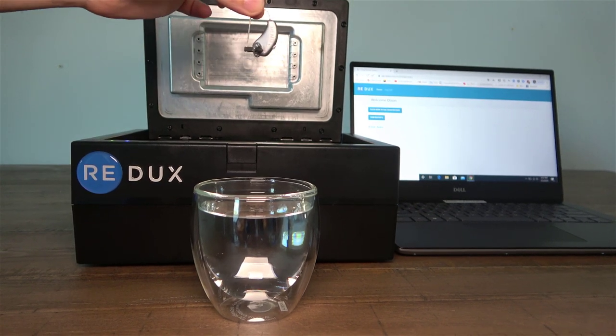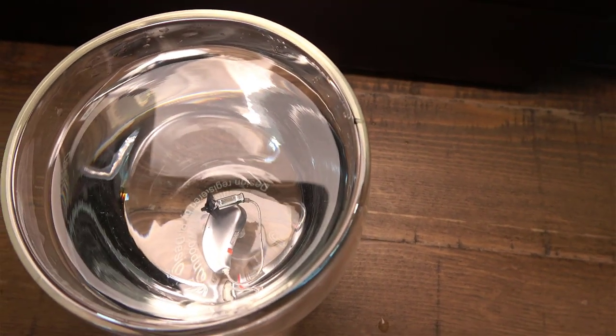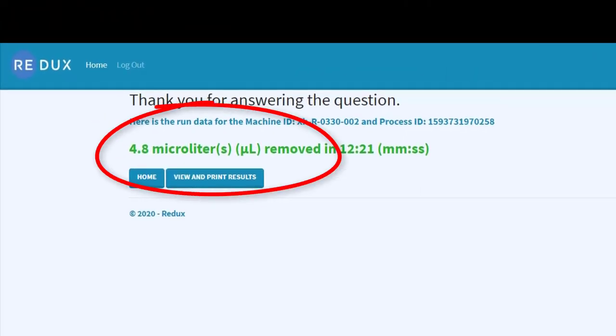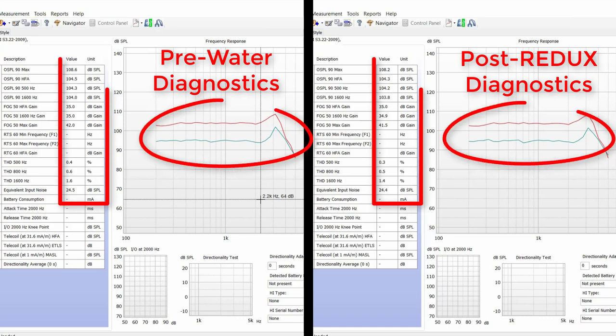So to test how well the Redux removes moisture from hearing aids, I conducted an experiment to see if the Redux could revive a hearing aid submerged in a glass of water until it stopped working, back to the same level of performance prior to its water exposure. And sure enough, the Redux system was able to bring a hearing aid back from the dead, and the pre and post test box diagnostic measures were virtually identical. There is no doubt in my mind that the Redux dehydration system pulls every last speck of moisture out of a hearing aid, and it does all of this in about 12 minutes — significantly more effective and quicker than any at-home dehydrator, and definitely better than sticking your hearing aids in rice, which by the way has never been scientifically proven to actually remove moisture from electronic devices.